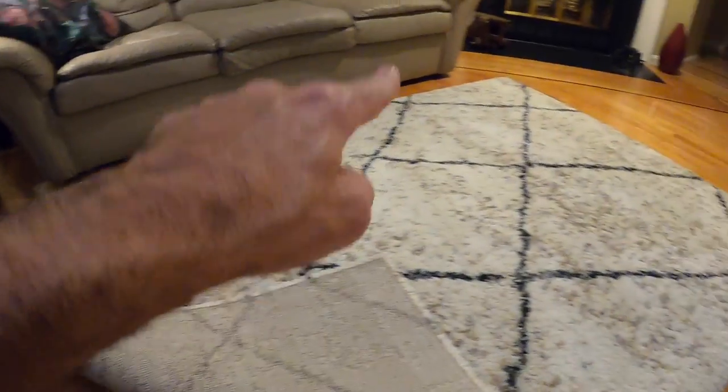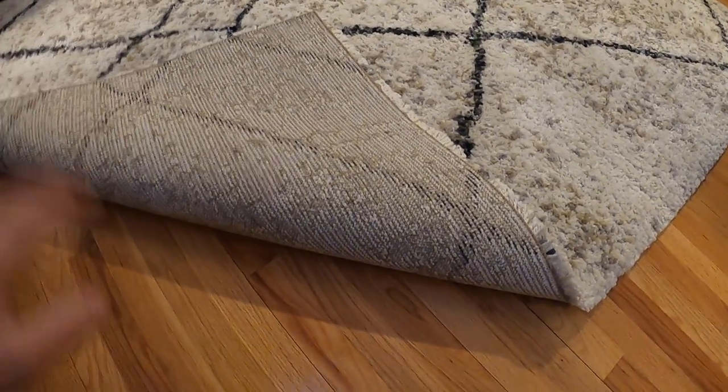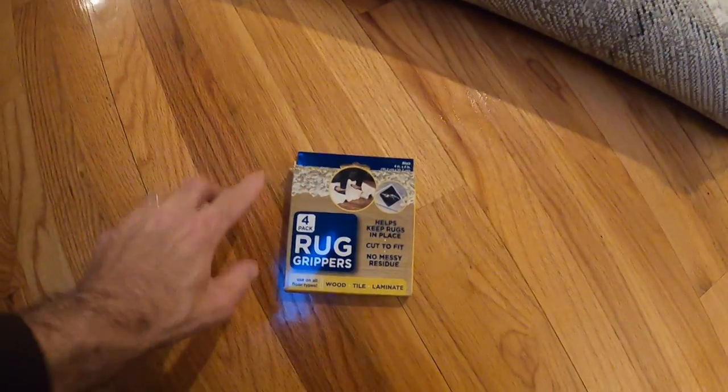You put them on the corners of the rug — all four corners — and it keeps it stable so it doesn't move. We're going to do this together and I'll show you how to do it.